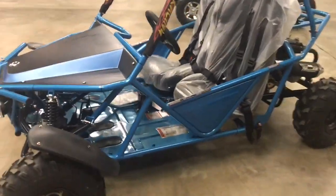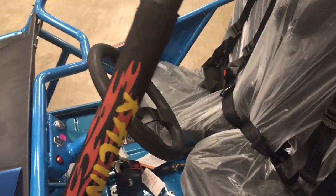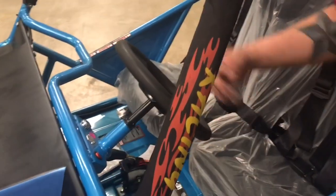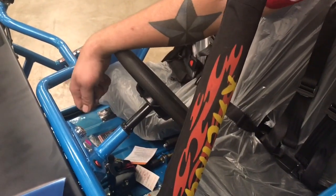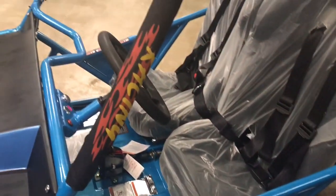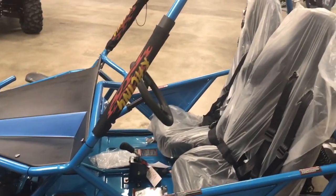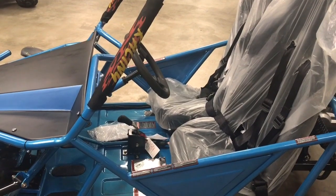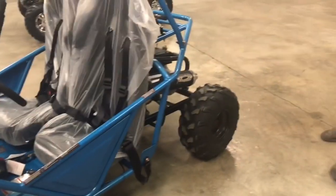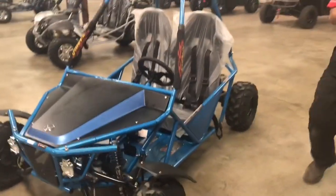This is another go-kart we have — this is the 200 GKM2. This one is very similar to the last go-kart and all the other go-karts. You have a kill switch, a run switch right here, ignition switch there — turn the key to the right while holding the brake to start. Your shifter is down there in the center and you have drive, neutral, and reverse. The middle is neutral, drive forward, reverse rear, and your emergency brake there. You're going to want to run 93 octane fuel or non-ethanol, and it also has the auto-choke feature.